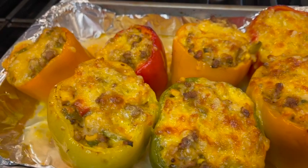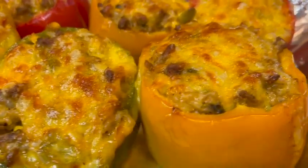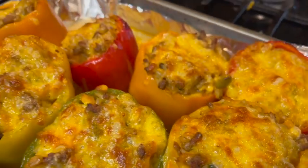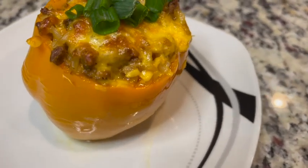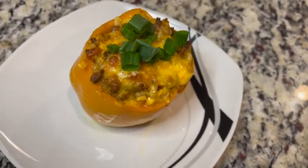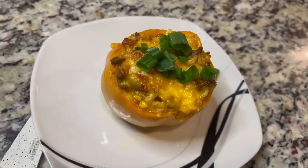And there you have it — they're absolutely beautiful! They've browned a little bit on top, they have a little bit of crispiness, and the cheese is still melty. I just put a little green onion on top — I had some leftover in the fridge. Let's cut this baby open!